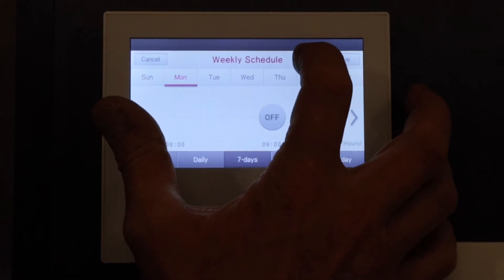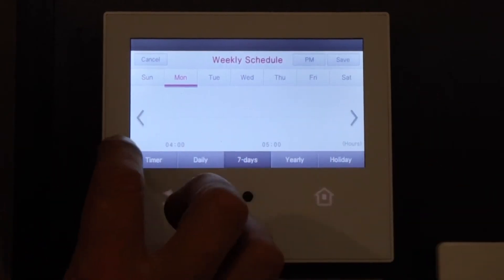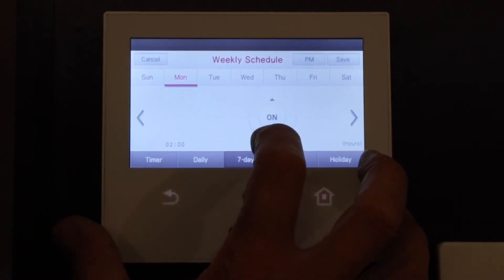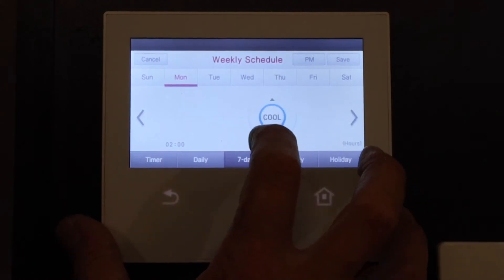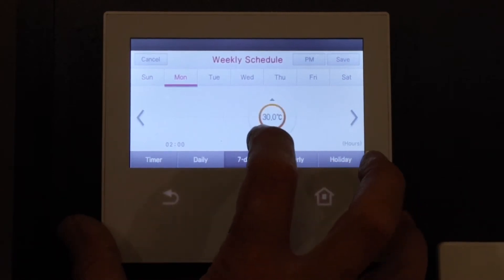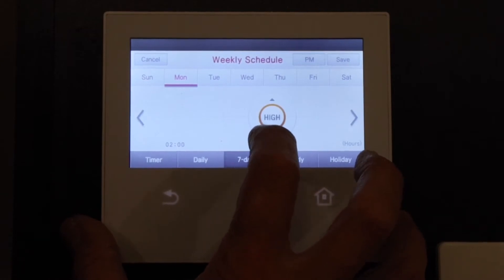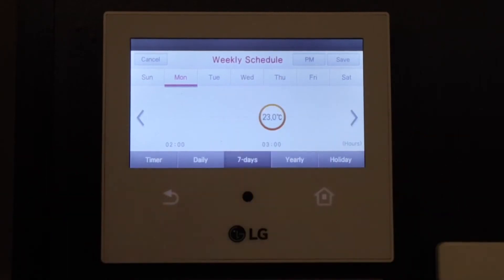Now we want to go to 3 o'clock, so we go to PM. There's 3, and we want it to turn on. Toggle until it says on, push on, toggle down until it says heat, push heat. Set the desired temperature — 23. Set the fan speed — medium. Push the centre. Now that one's set.